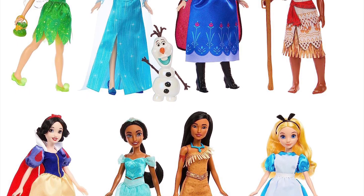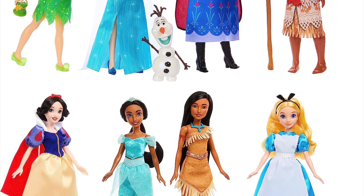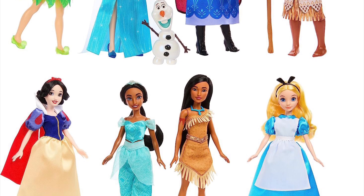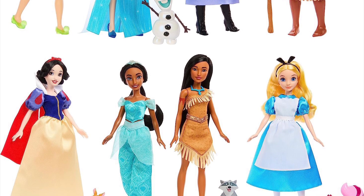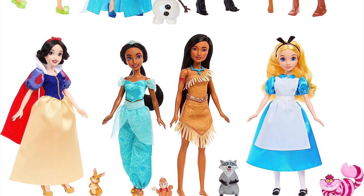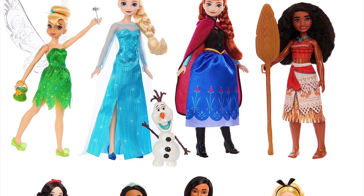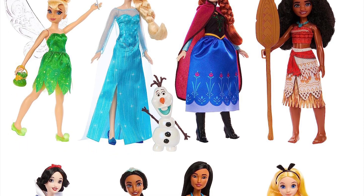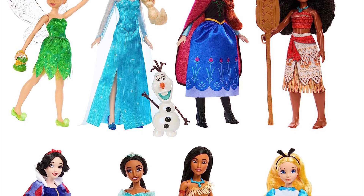I get it, it's an 8-pack, and for packs with multiple dolls you obviously have to divide the budget and decide how much detail you can add to every doll's outfit. But then don't make this a Collector thing — don't make it a Collector set. This could just be a Playline 8-pack costing around $100, which I think is more reasonable than $125. They really had to go above $100, and it's just really bad.